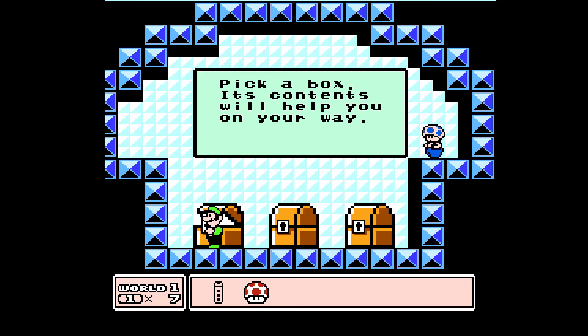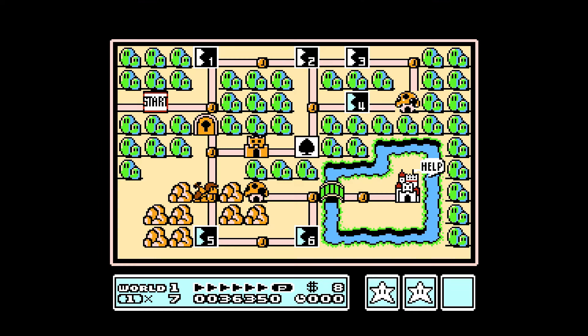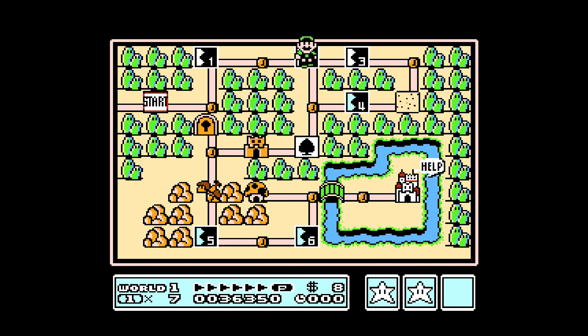I wonder if these items are shared between characters — we'll have to see.